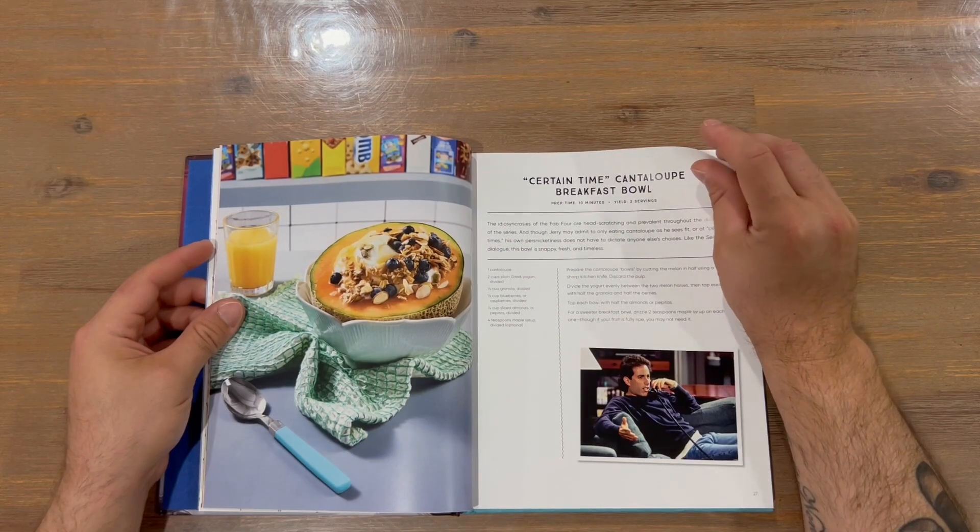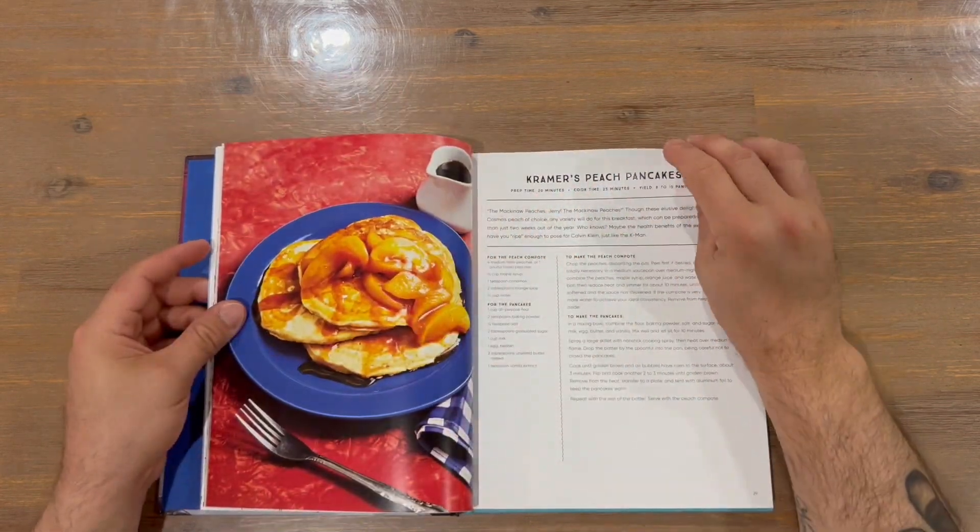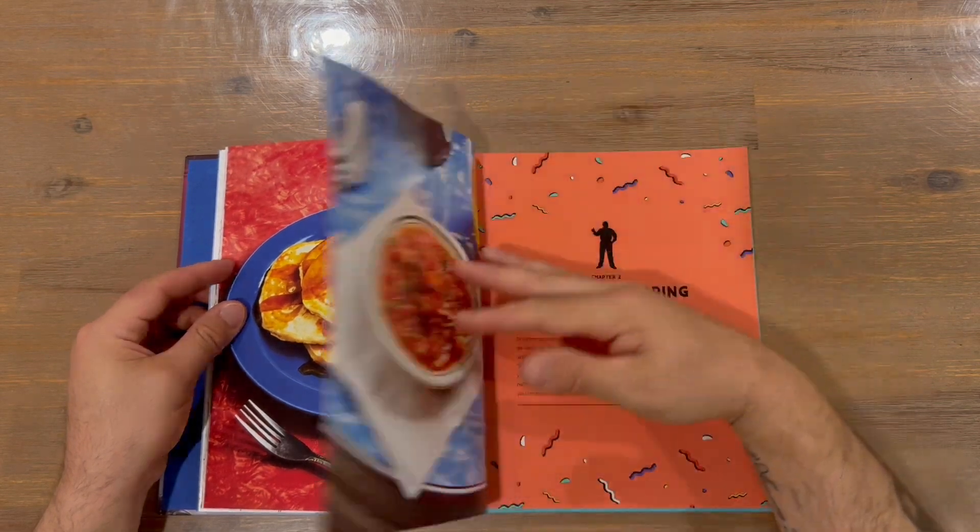It doesn't give you a difficulty rating. I like how they show you an image of what you're trying to create — it's always a lot easier when you can visualize something.